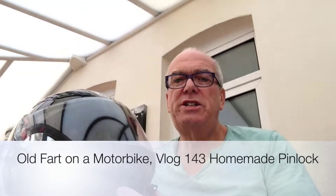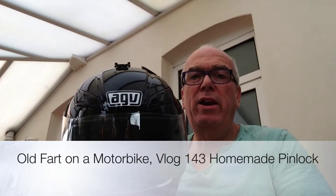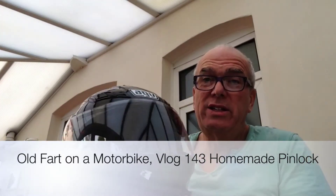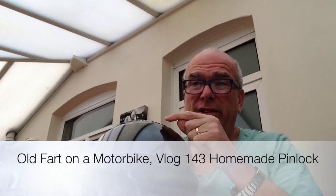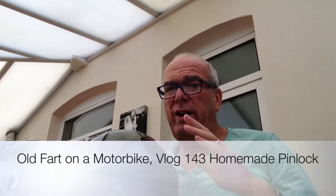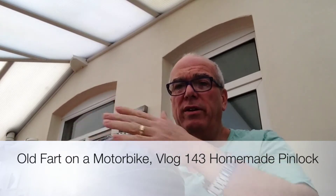Right, what I've got here is my very nice brand new helmet with a nice visor. They're starting to get a little bit marked because they're very easy to mark. My idea was to cover the outside - that's the side that gets marked. So I'm going to pop my visor off and show you what I'm going to do next.